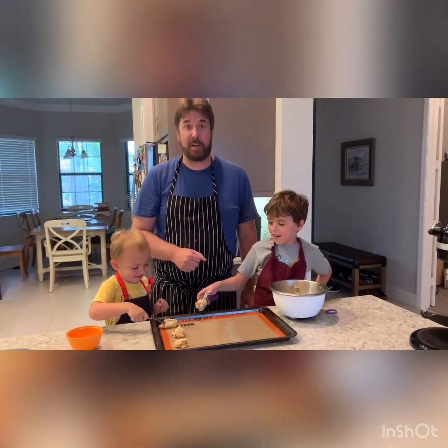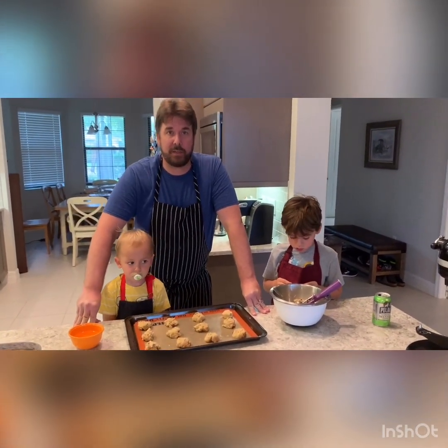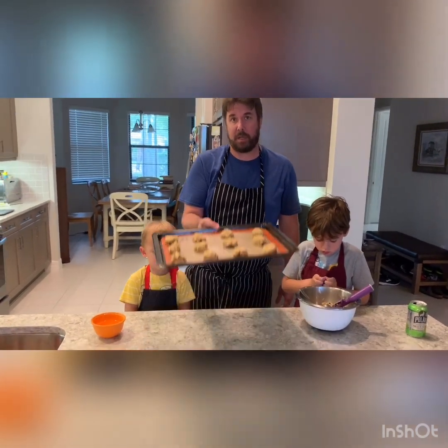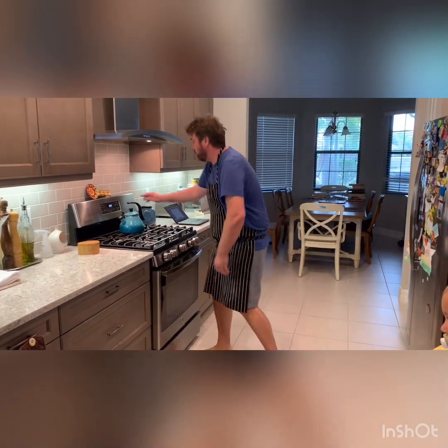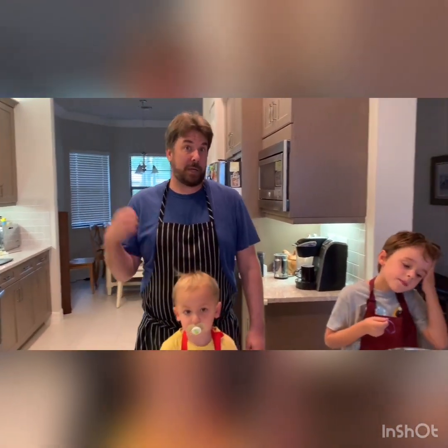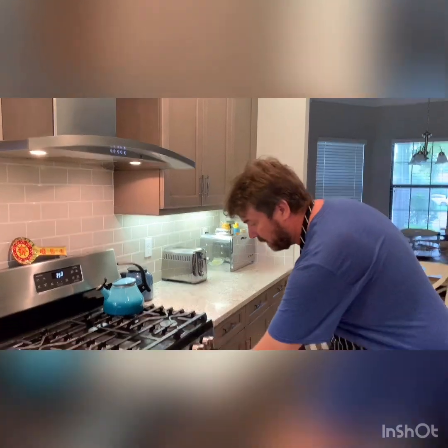We decided to go with 12 cookies on our tray. We have our oven preheated to 350, so we're going to go ahead and put them in the oven and set a timer for eight minutes, middle rack. If you have a cooling rack, go ahead and get it out now. We checked our cookies after eight minutes and decided to put them in a little bit longer since ours are a little more than a tablespoon — so we're going to 10 minutes and we'll take a look.